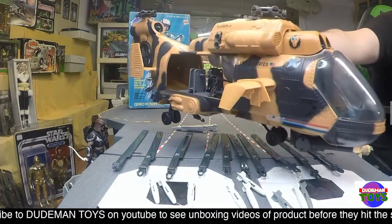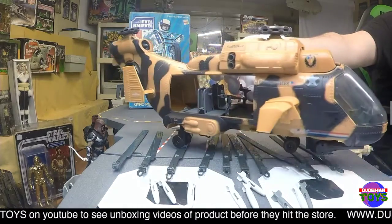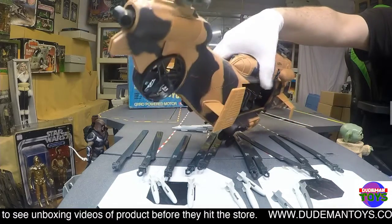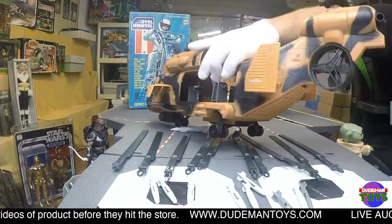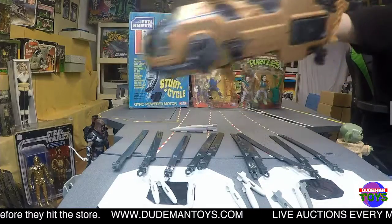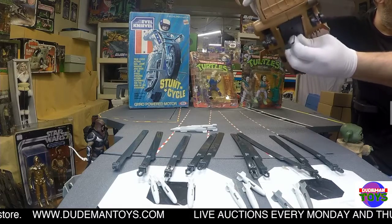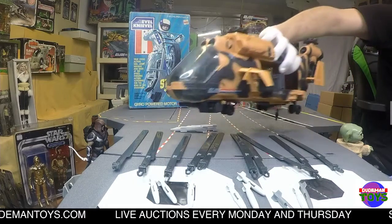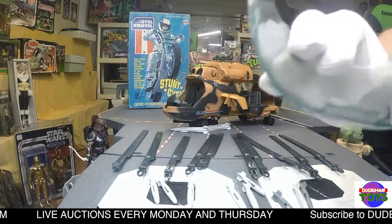The Tomahawk itself is in absolutely beautiful condition, as you can see. Everything on it is complete — the little panels and all the details are very, very nice. It has the tow cable, the hook, and all the seats inside. The only issue is one of the little tabs is broken.